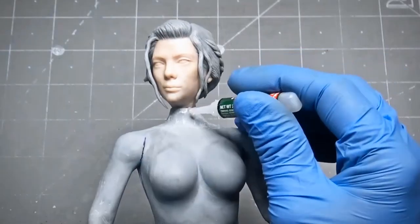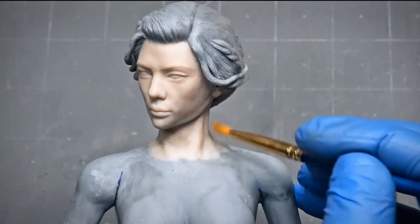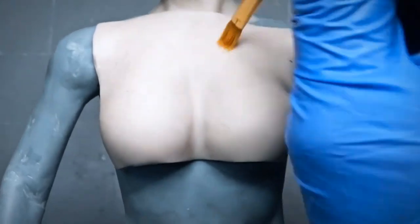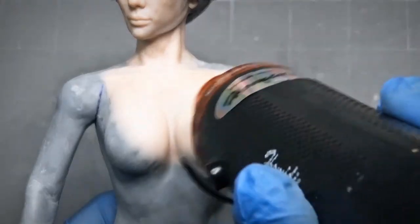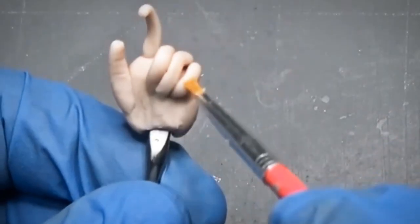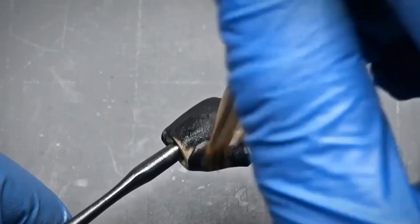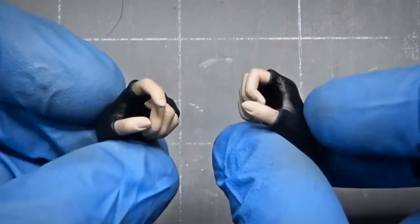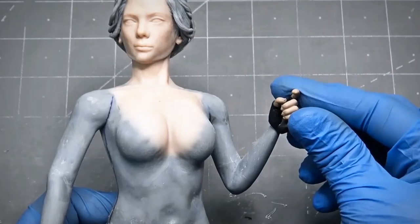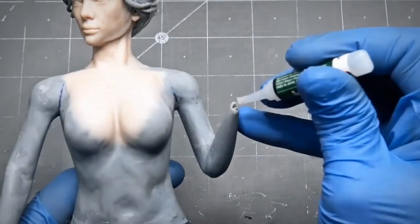Then I finally attach the head with super glue and blend it with the clay. I also put the skin color clay on the chest area and bake it with the heat gun. At the same time, I do both hands and bake them to preserve them. Then I attach the hands in the same way as I did with the head.